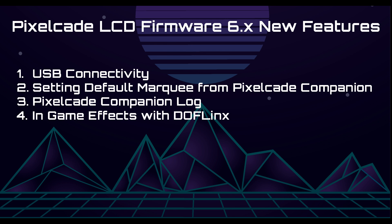The first feature is USB connectivity, which will make your PixelCade LCD a lot more plug and play by just connecting over USB. The second feature is how to set your default marquee — that's now fully integrated and much more user-friendly in PixelCade Companion. Companion also has other features like logs and auto-detection of sub-displays. And lastly, some in-game effects with DofLynx, which I highly recommend you turn on — got some pretty cool effects here as well.